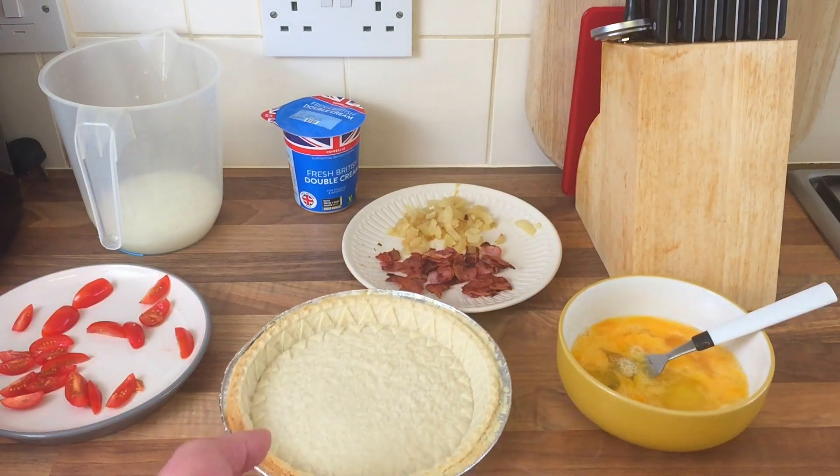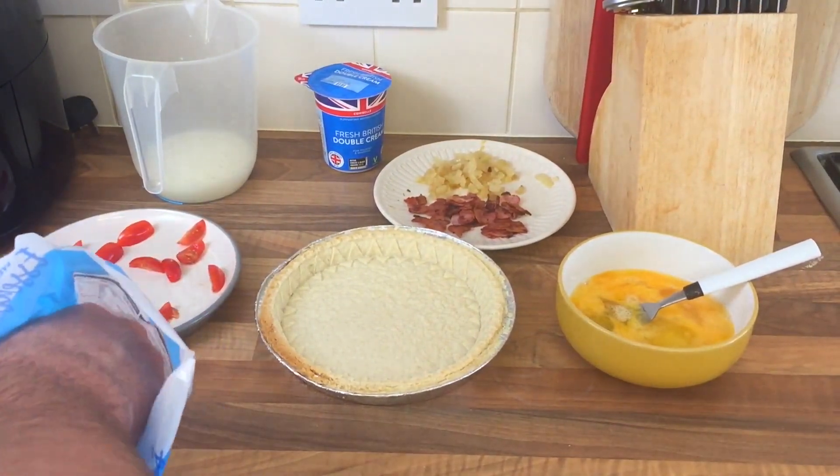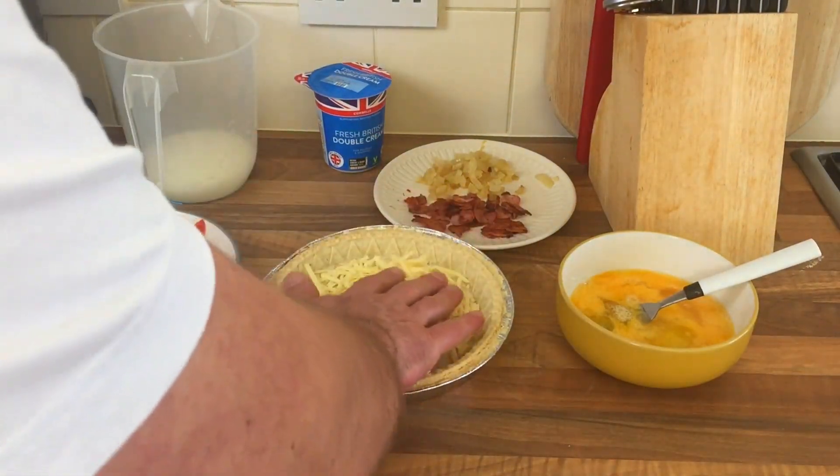I'm gonna get some grated cheese — can you see that? Let me move a bit — there you go — get some grated cheese in the bottom. I'm just gonna play it by ear and see what happens, that's all.